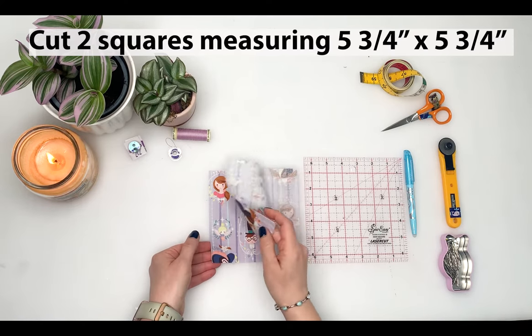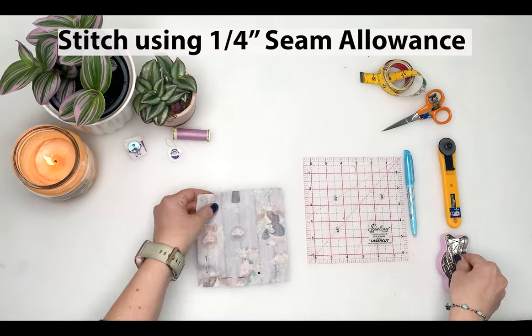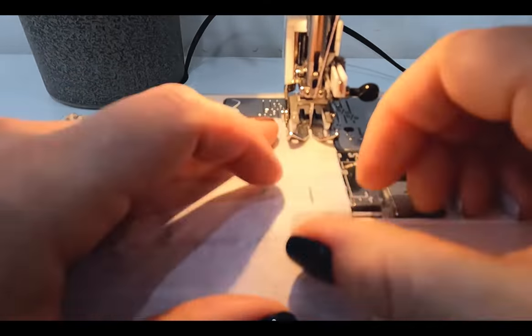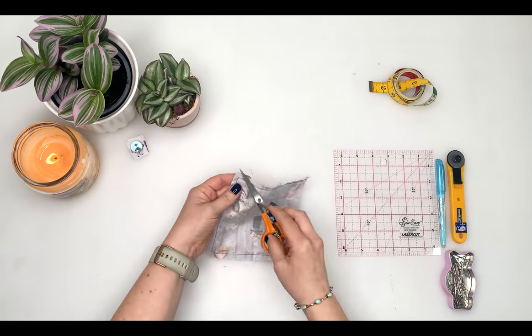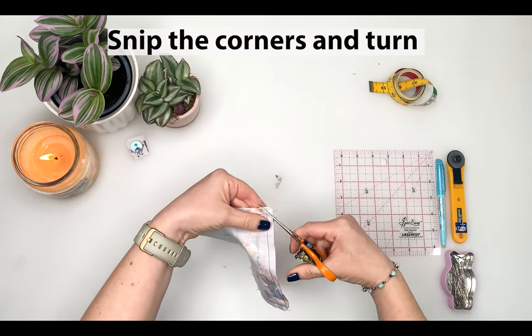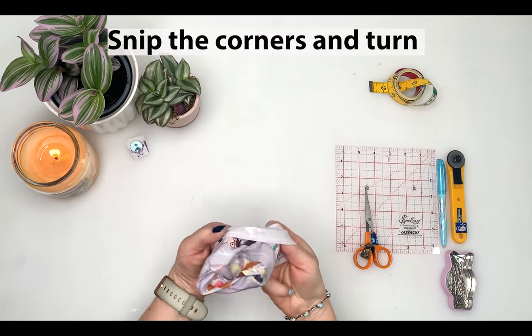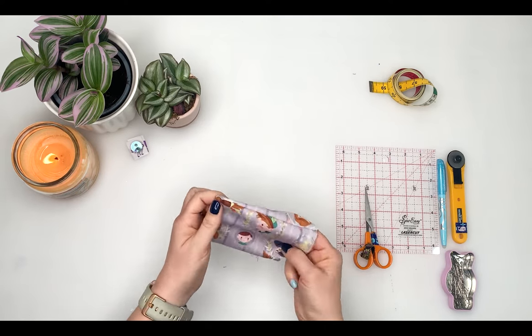Place the squares right sides together, pin and stitch around the edge using a quarter-inch seam allowance, remembering to do a back stitch at the beginning and end to secure your stitches. Next you need to snip the corners for turning by cutting off triangles of seam allowance on the two corners away from the opening. Turn the square the right way out and pull out the corners gently — I like to use a pin for this, but be careful you don't want to pull the fibers apart.